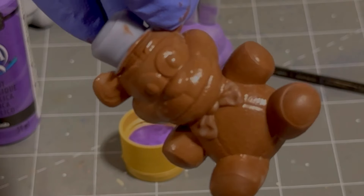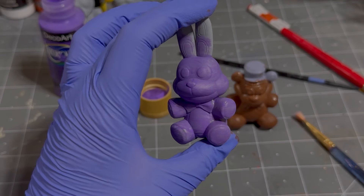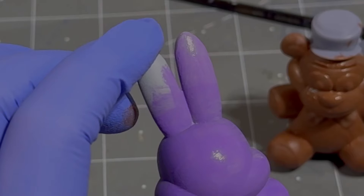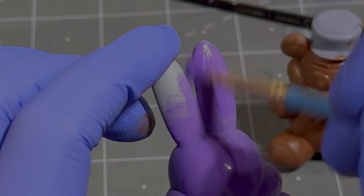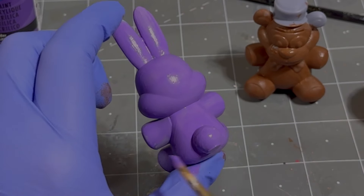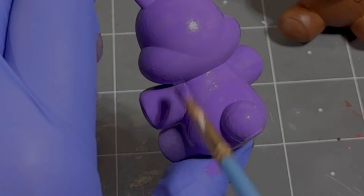Yeah, you look pretty good. Very soggy, very shiny. Bonnie's still a little soggy on the front — let's do the back. Oh yeah, get those ears. That's some good looking purple. That's a nice purple.